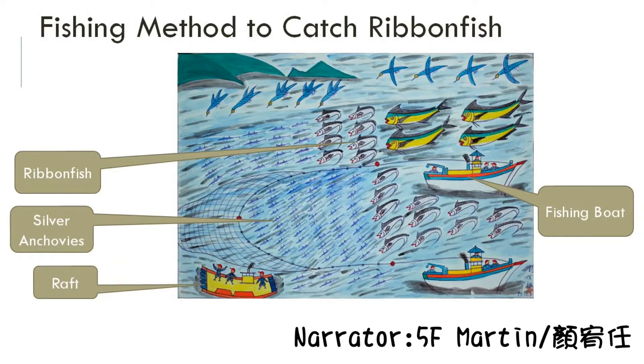Fishing method to catch ribbon fish. In a painting, the ribbon fish, also called silver arowana, are hunting for smaller fish, such as silver anchovies.